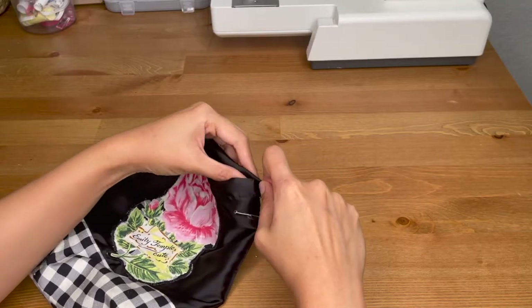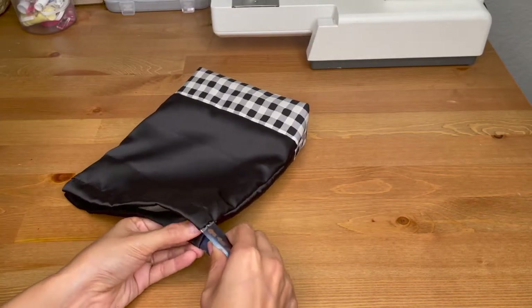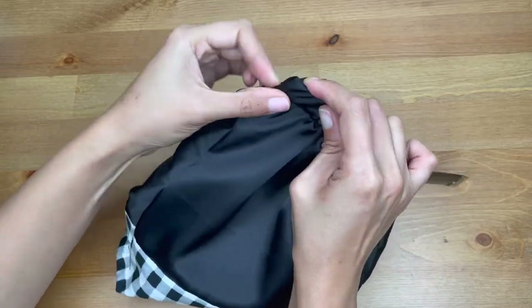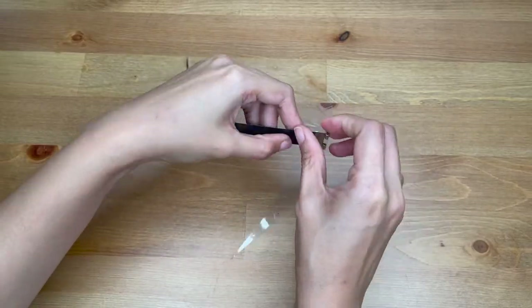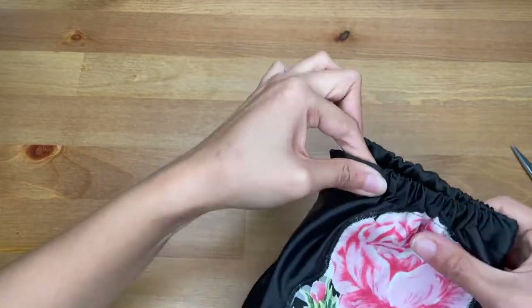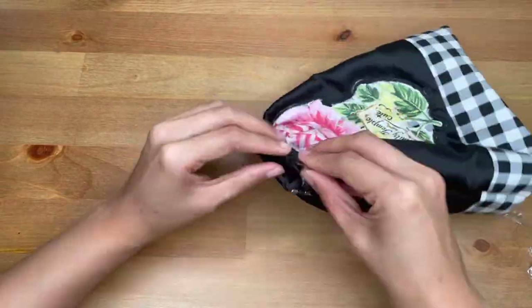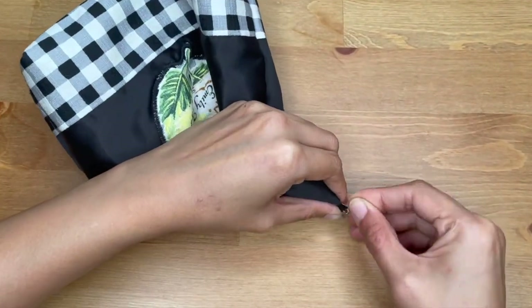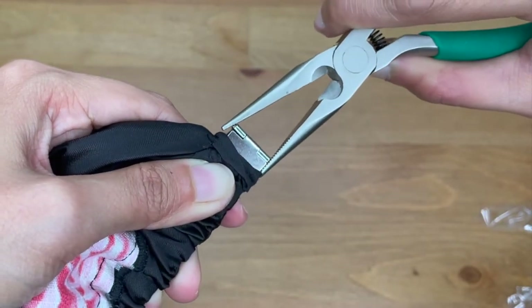Then I spent more time wrestling with the back frame, trying to get it into the casing — I was so close to ripping the fabric apart. Then I went back to read the instructions on the packaging and realized I was meant to add tape to the metal bits of the frame to help with the insertion process. I did get the back frame in and added the final nail to the coffin — I guess I would use that phrase here because that pretty much sealed the deal, and I couldn't make any more changes to the work after that.